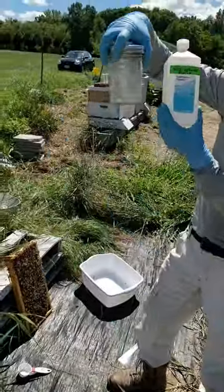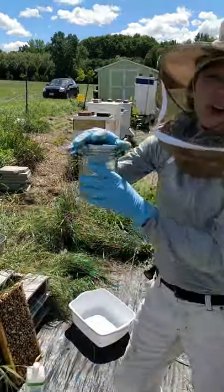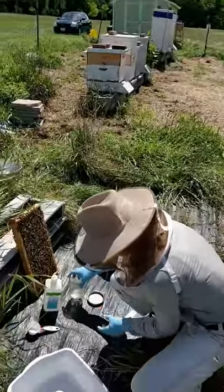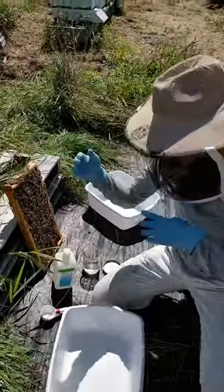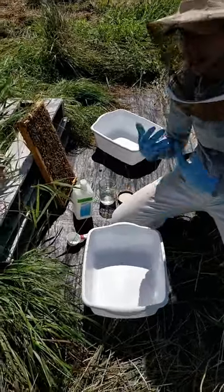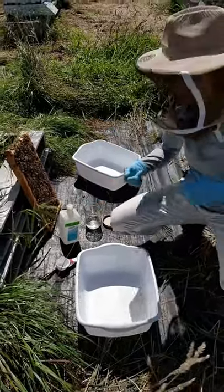Very critically, I'm going to open the jar now. This is a classic mistake — you get the bees in the bin and suddenly realize you have to unscrew the jar. So the jar is open, I've got the bin here. Now all I'm going to do is shake the bees into the bin and take two scoops and put them in the jar. These bees are going to die, which is unfortunate, but they're going to die for the greater good of the colony. Losing 300 bees is a lot better than losing 20,000 bees.